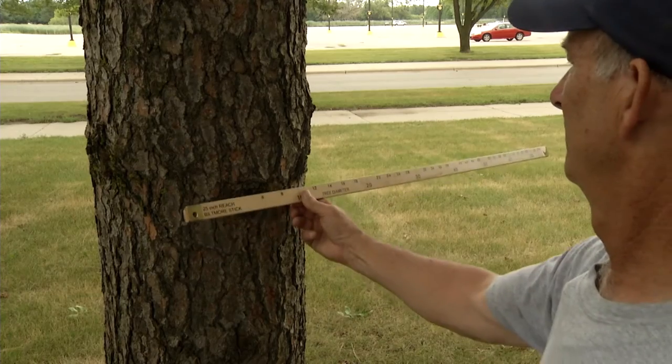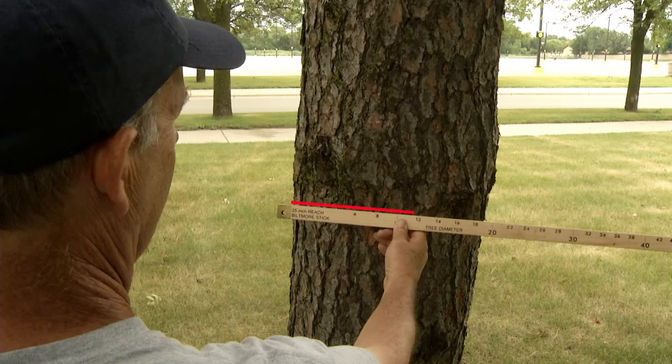A Biltmore stick is a straight stick scaled for direct measurements of DBH. The stick is held horizontally against the trunk at 25 inches from the eye. One end of the stick is lined up with the trunk's edge, and the other edge of the trunk is used for the diameter measurement.